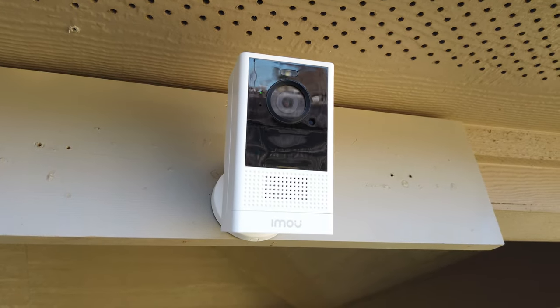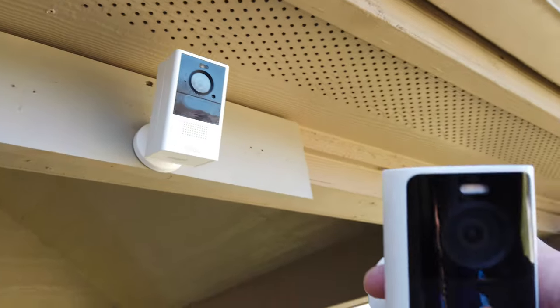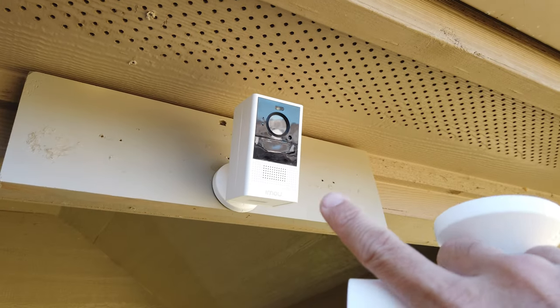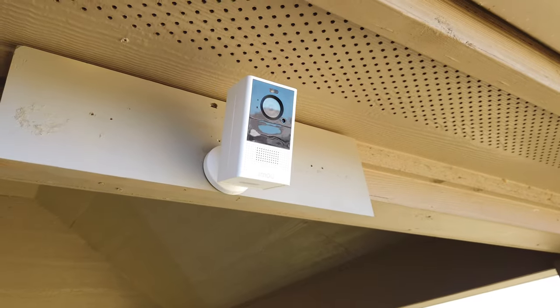This is IMU's Cell 2 battery-powered Wi-Fi security camera, and it looks the same as the Lorex brand that I reviewed a while back. So does this Cell 2 have the same shortcomings as the Lorex? Well, let's find out.